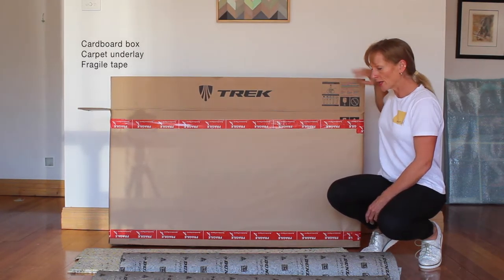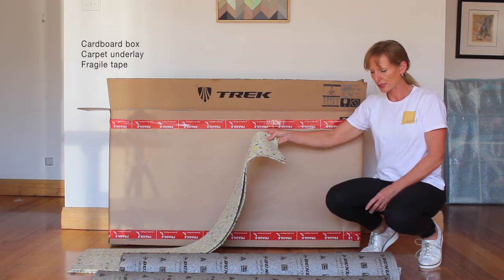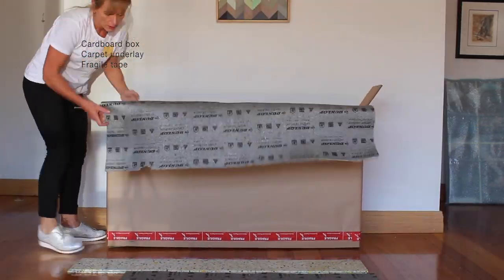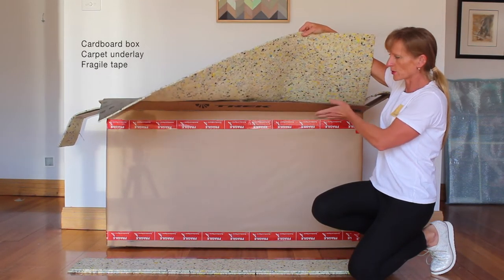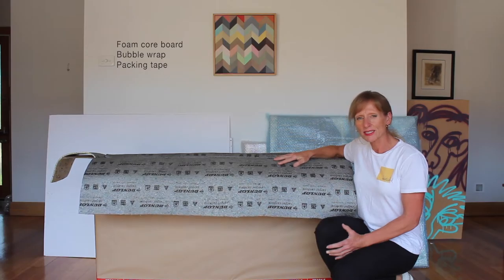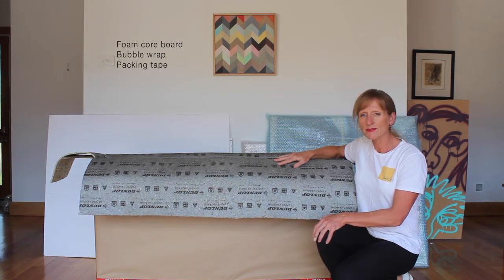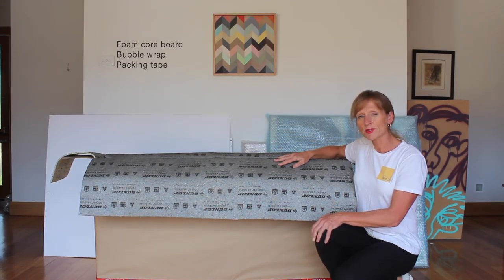Here's the box I got from my local bike store and I'm going to pre-line the bottom, sides, front and back with a couple of layers of Dunlop carpet underlay. The artworks are going to come up quite high so I've left plenty of allowance to extend the box up. Generally when I have two painted canvases I pack them with the painted surfaces facing inward. On this occasion we've also got the framed print, so I'm going to put that between the two canvases. To avoid the canvases getting an imprint from that smaller piece, I'm going to put some foam core board in between.